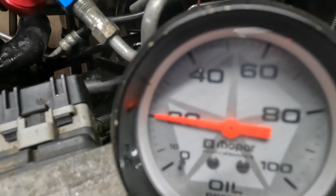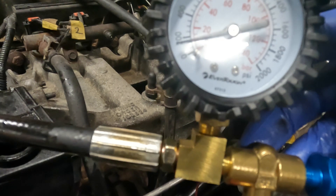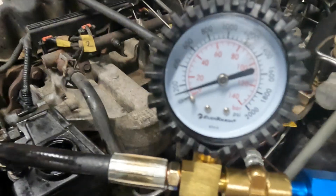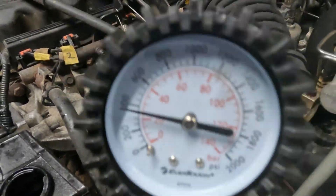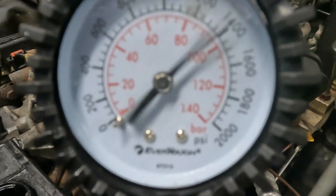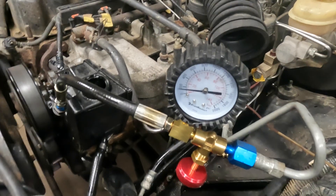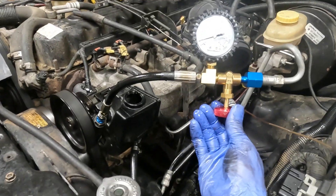I can see about 20 PSI on my return line. Running along it's right around 200, similar to the WJ pump. Now I'm going to close this off - and I've got a max here at about 1400 PSI. The vehicle steers like a stock XJ, so this is my baseline.